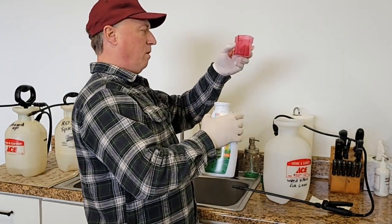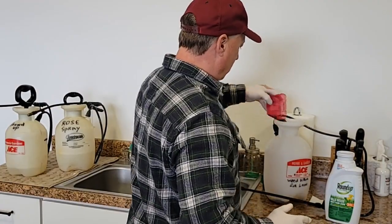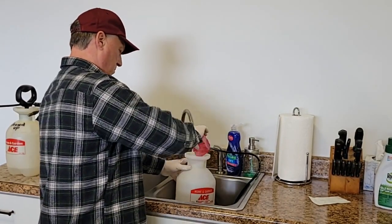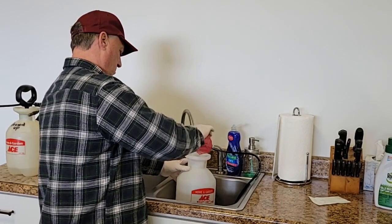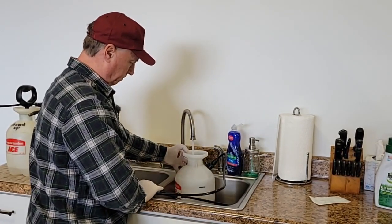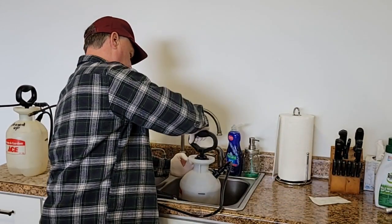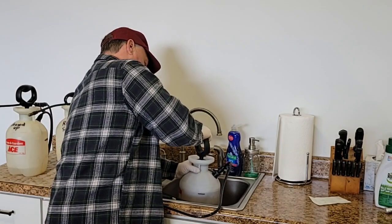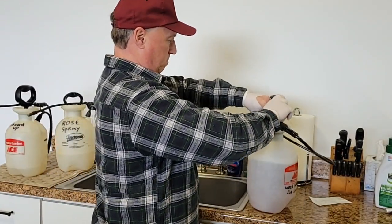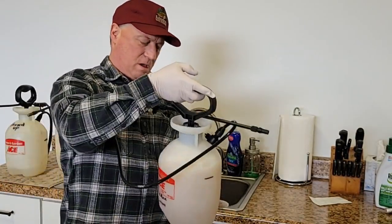My gloves are already ripping. I'm putting in four ounces, adding a gallon of water, and then we're going to take a walk down to the orchard and actually test this out. Before you start pumping it, let's go for a walk.